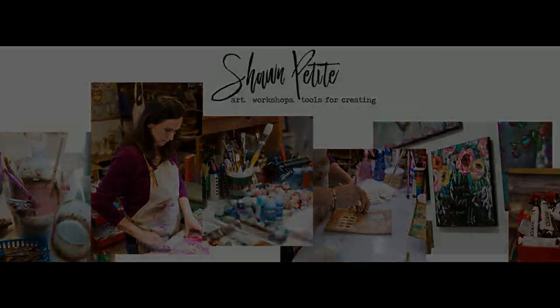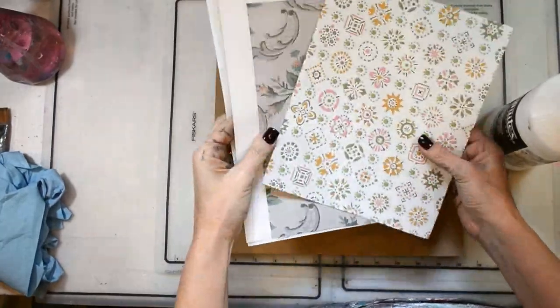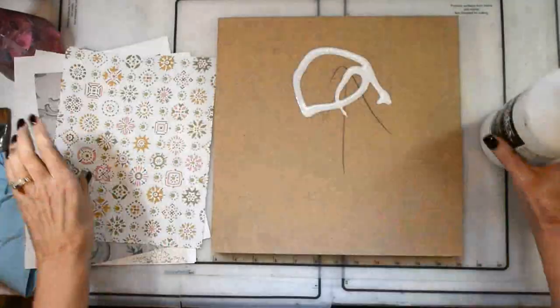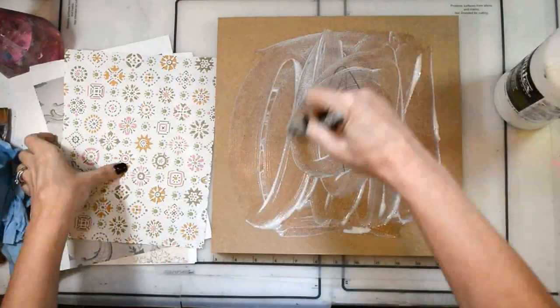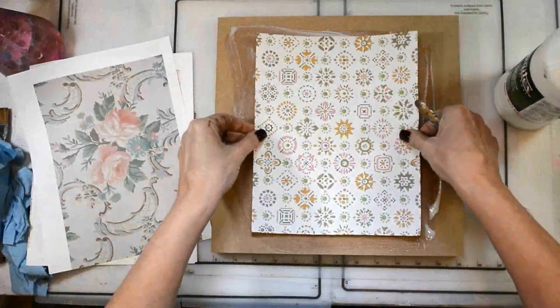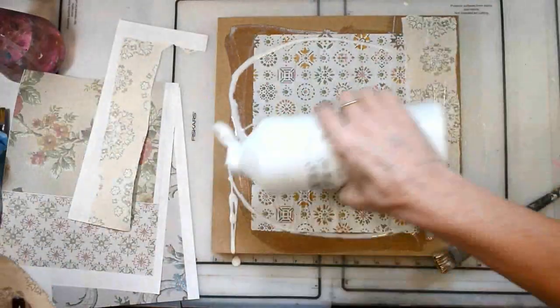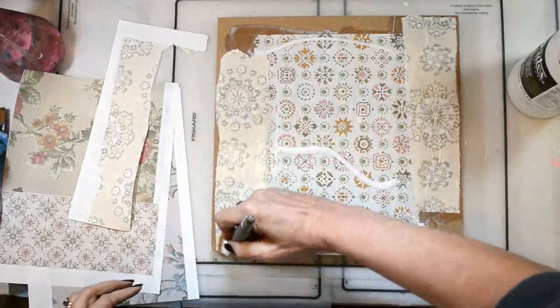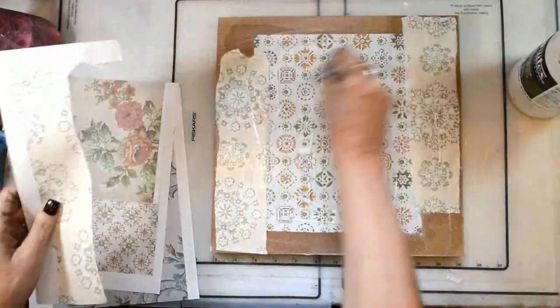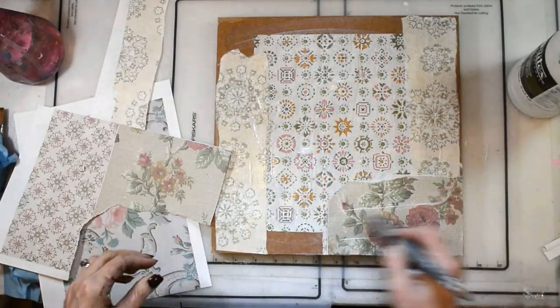Well hello my friends and happy Sunday to you. Look at this sweet sweet girl we're making today. I'm starting today's project with a bunch of vintage wallpapers and papers from some collage packs, and they'll be linked. I'm putting everything down with my Liquitex matte medium and I'm really just kind of playing and enjoying the vintage. I love vintage wallpapers — it's just one of my favorite things to use. It gives it a real classic vintage feel. I knew I did want to have some of those flowers in the corners.